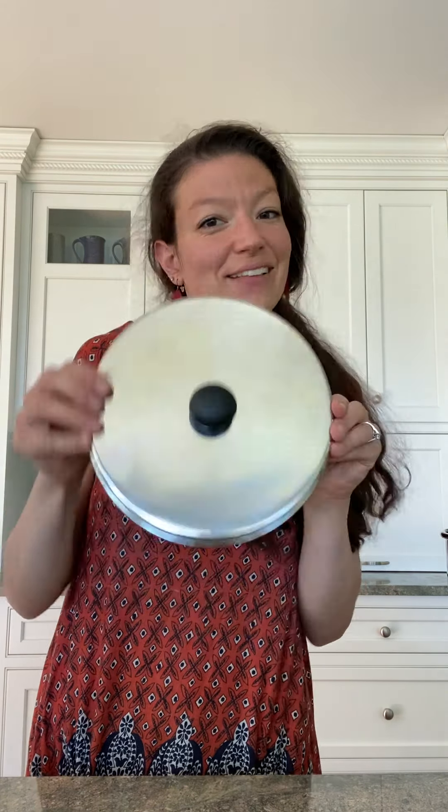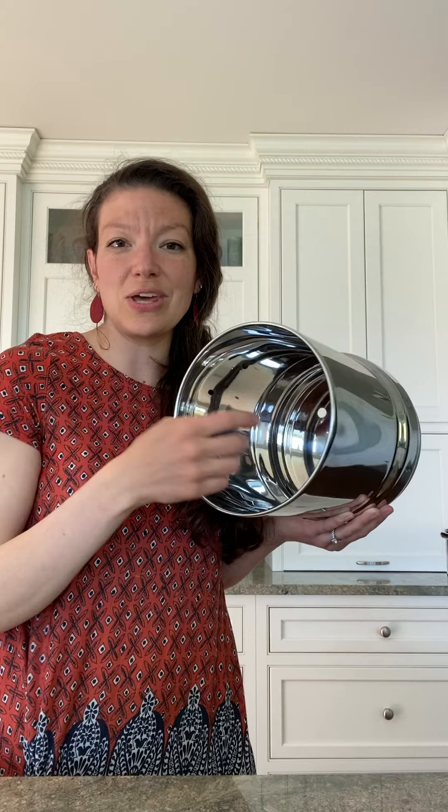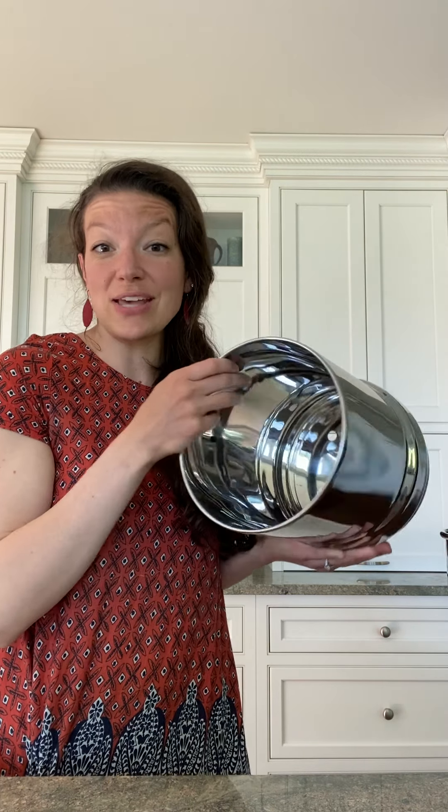The next piece is the upper can, which has four holes in the bottom — that's where you'll install the filters. If you have the four filter unit, you'll put a filter in each of the holes. If you have the two filter unit, filters go in two of them and plugs fill the rest.